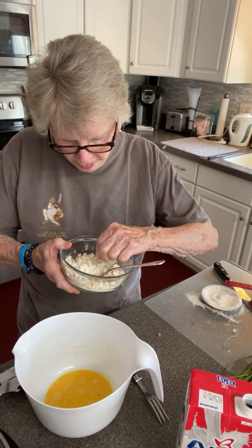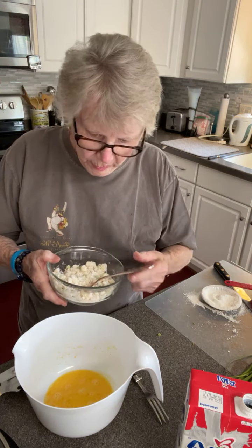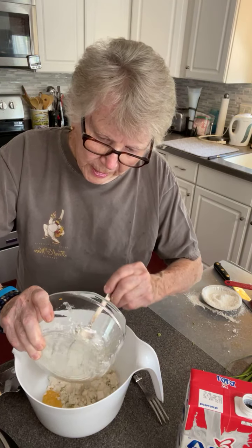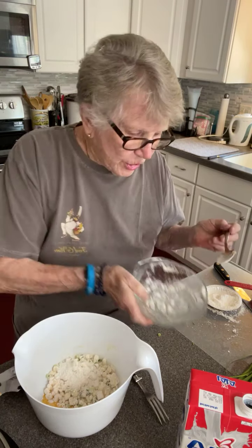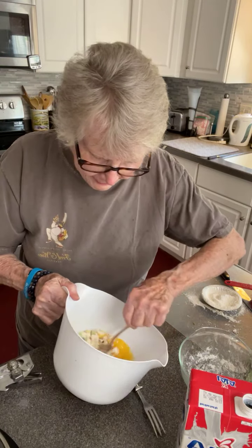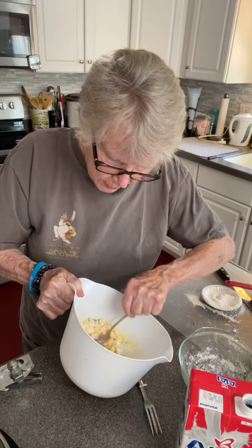I didn't get all those hairs off that corn. Well, they're edible. So I may need to add some more Bisquick — I have some here at the ready. The short way is to use Bisquick. I didn't say that, did I? I meant to. I think this is going to be okay.